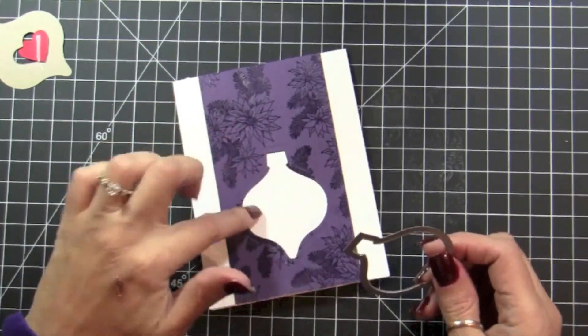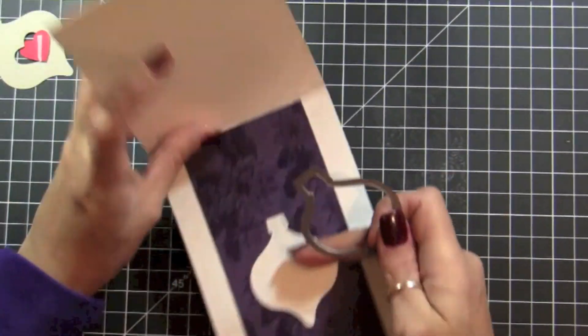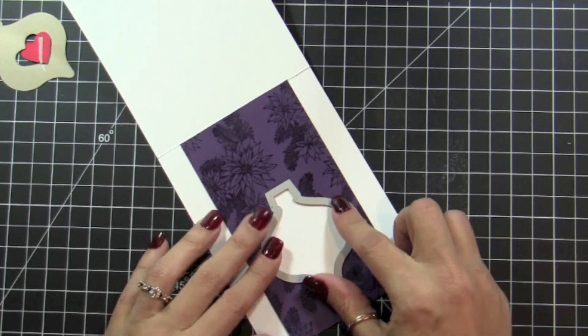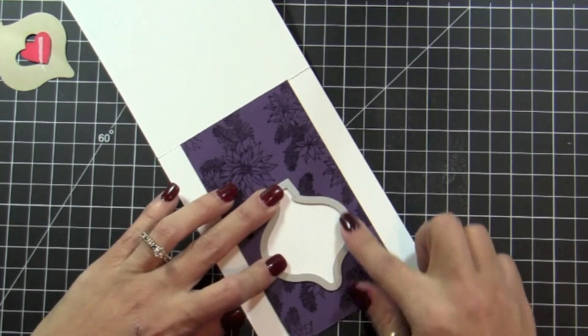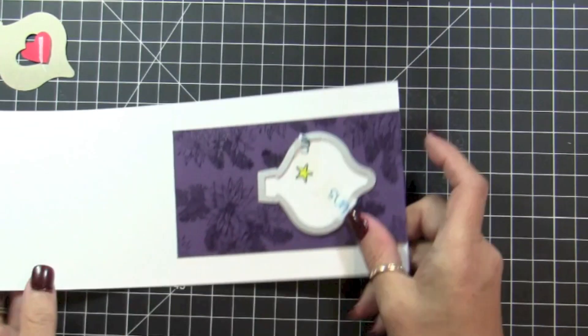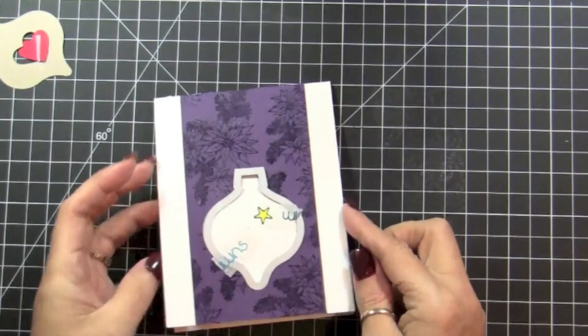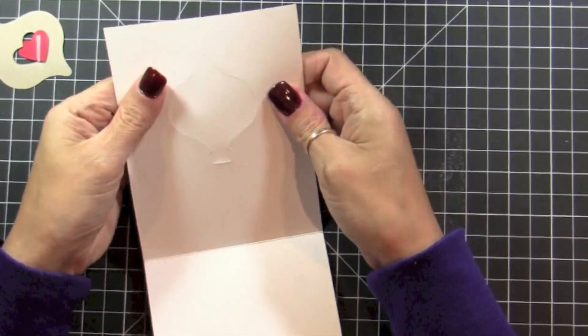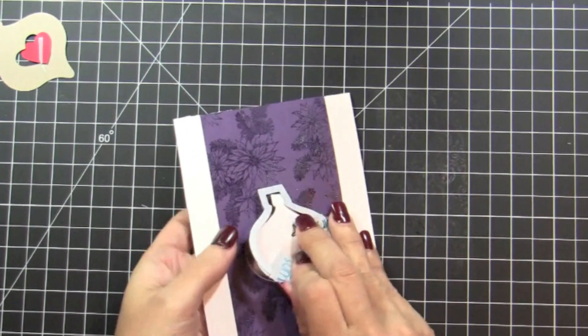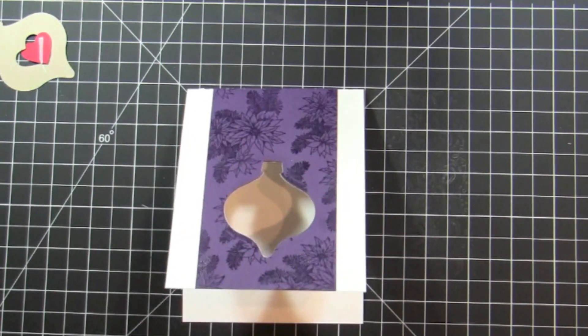Now we need to create a window here, so we're going to do the same thing — just open it up. You're going to see that it's really easy to put the framelit in place; it just falls into place. So I'm going to put this through my Big Shot, and once it's out, you can pop the window. And it's perfect.